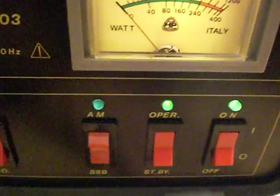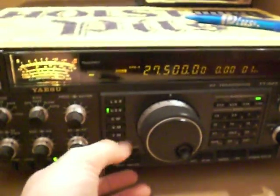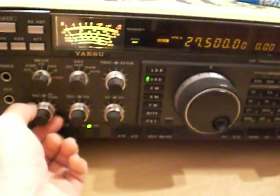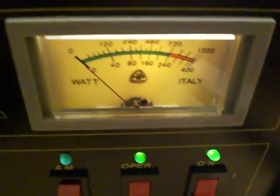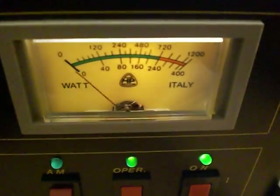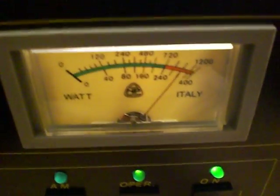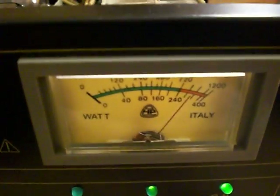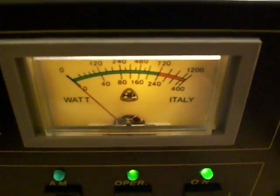We're now going to put this onto SSB mode, come over to the USB — a bit more power, go up to about 20 watts PEP — over to the Sitargi and see what we can get. Keying up with audio...